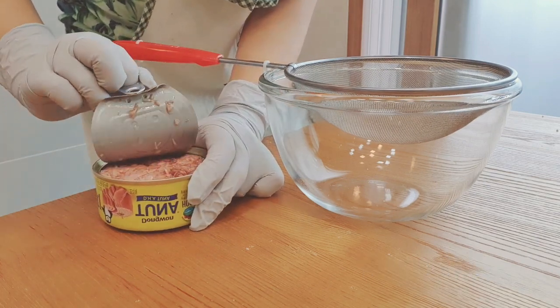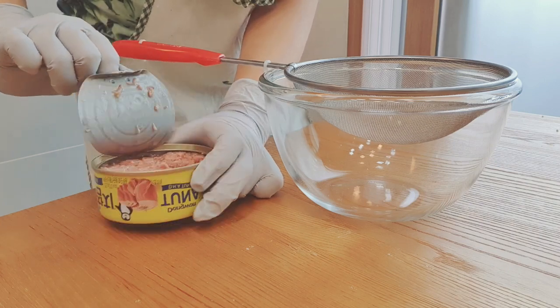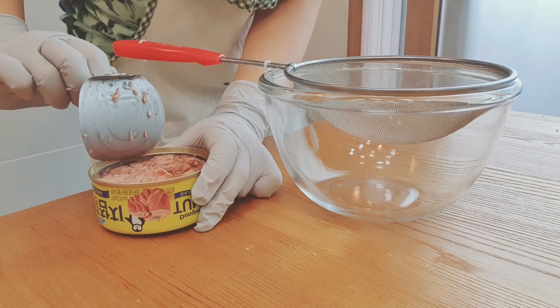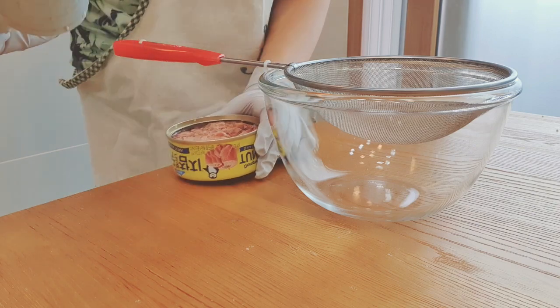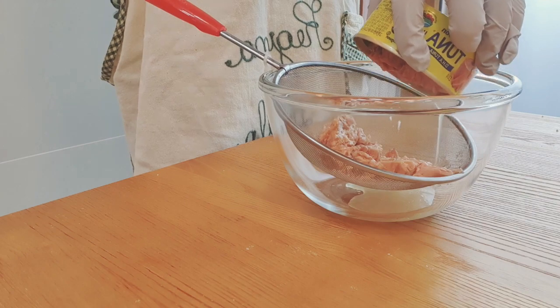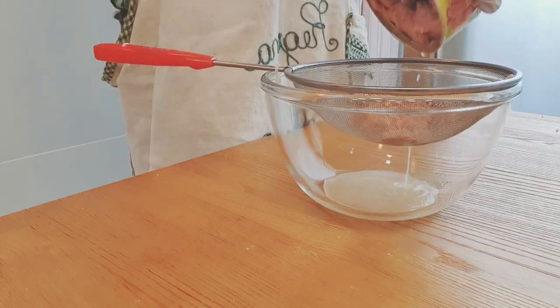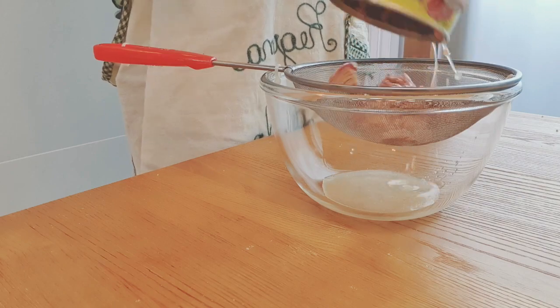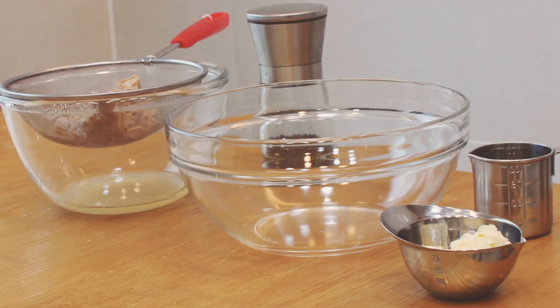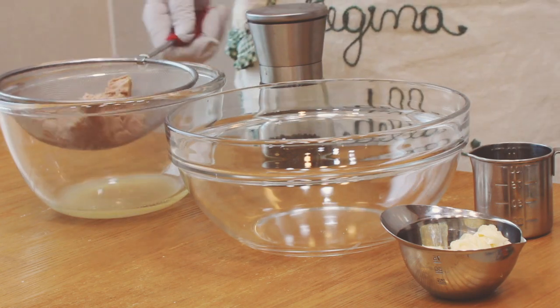Now all you need to do is prepare the topping for the tuna mayo rice. Leave the tuna for 3 minutes in a strainer so that it will drain all the oil from the can. If you want to save time, just squeeze the tuna using your hand. Then put the drained tuna into a bowl and mix it with pepper, mayonnaise, and honey.